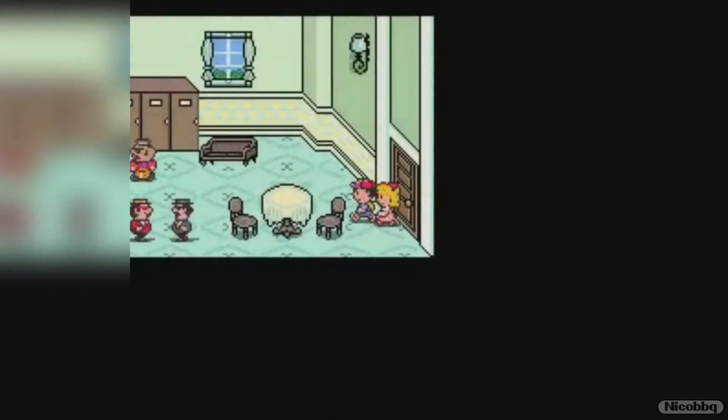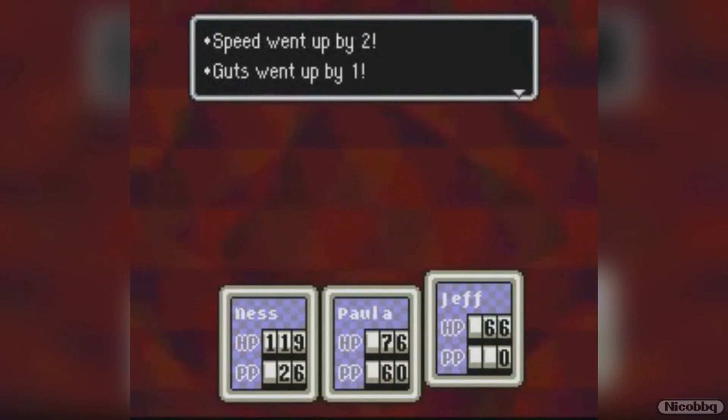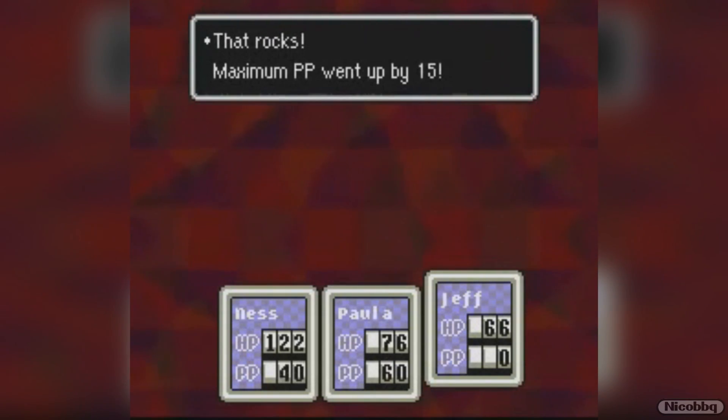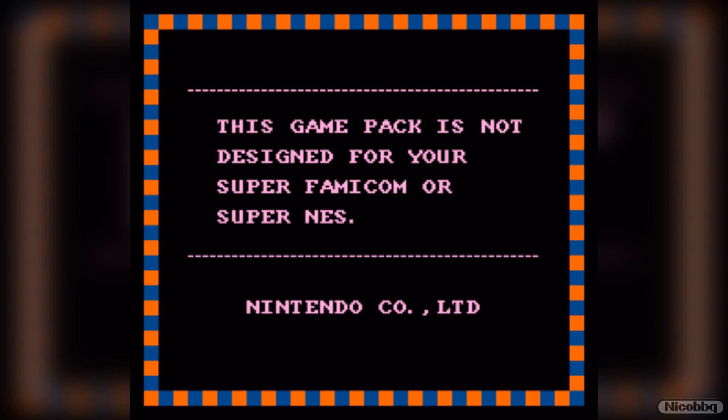The first layer is the region locking protection. If you try to put in a game from Europe or Australia in a North American SNES, the game will freeze with a message that says the game pack was not designed for your console. I hate region locking. It's so useless.